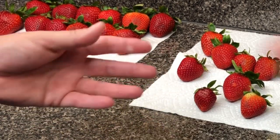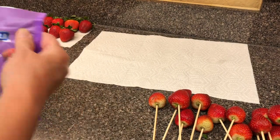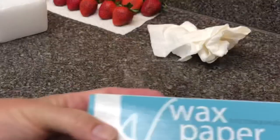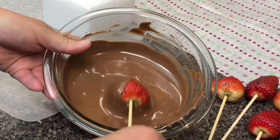Now these are going to be dipped, and I always use Ghirardelli chocolate. You can take dark chocolate and white chocolate and mix it to make milk chocolate. These are all found at Walmart. You're going to get some wax paper or parchment paper, and a styrofoam block from Dollar Tree.